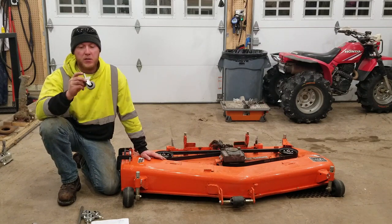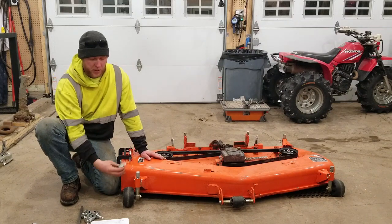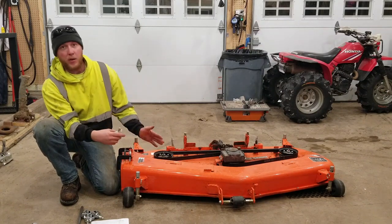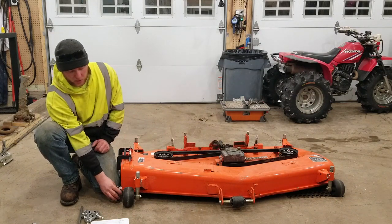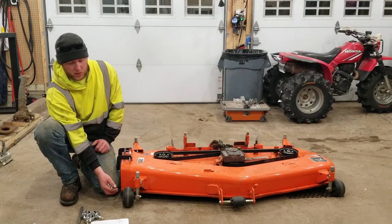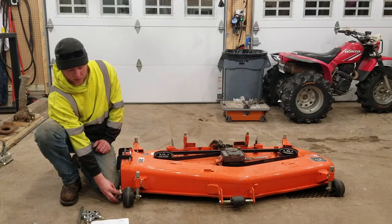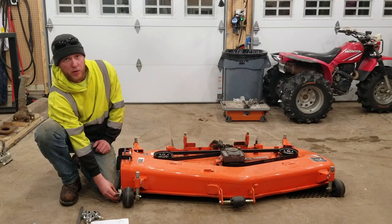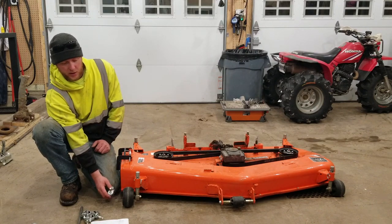I'm using these 2-inch casters, mainly for cost — if you can get some bigger ones it probably won't hurt. They have a friction ring so they'll just slide up in while the deck is still attached to the tractor. I can lower it down and these should touch before the bogey wheels hit, taking the weight of the attachment so I can push it around fairly easily.